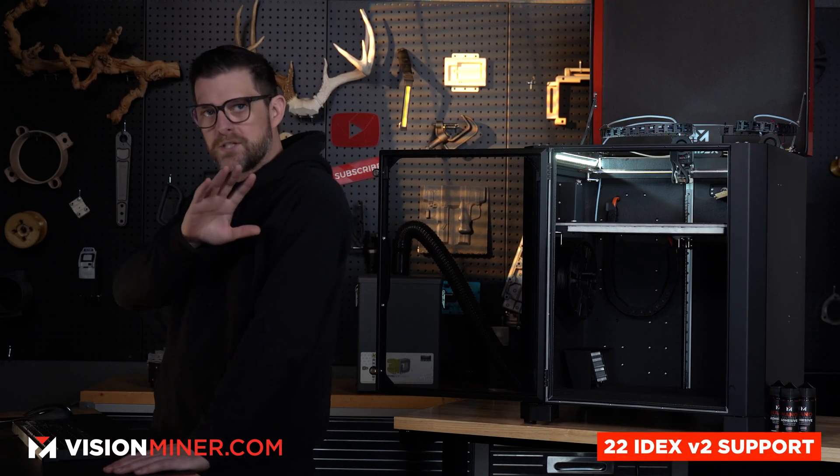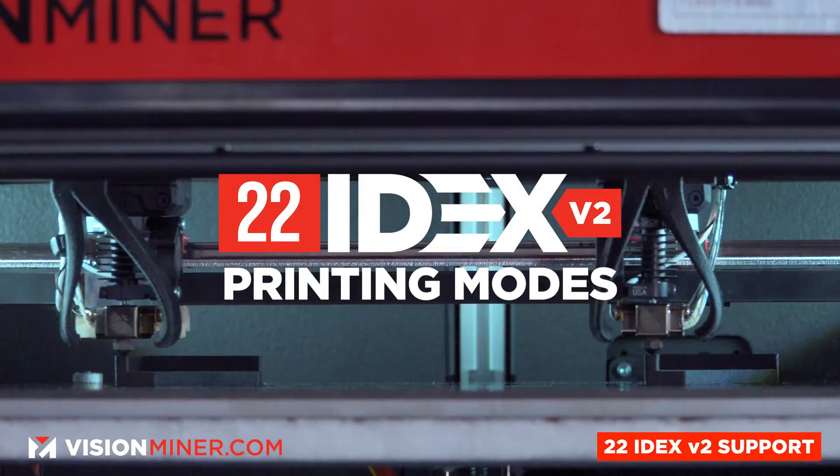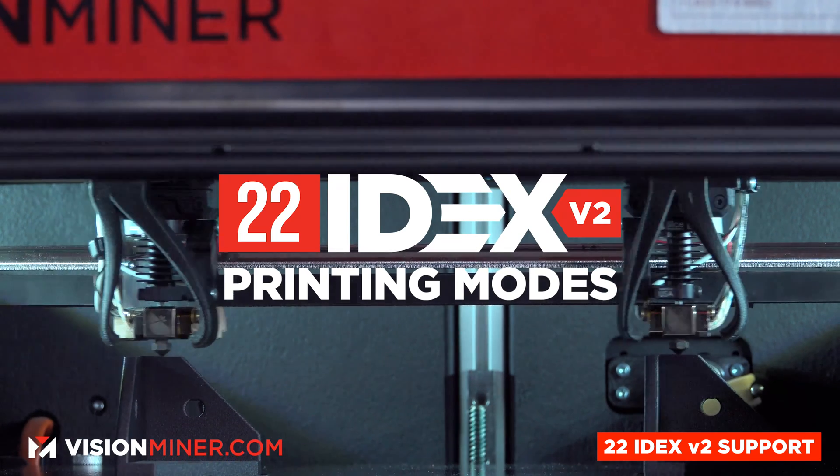Hey guys, Cole with Vision Miner here. What I'm going to be doing today is an overview of duplication and mirror mode on the 22 IDEX.